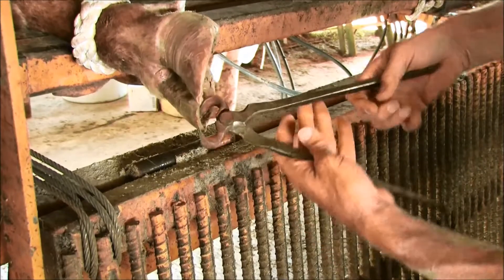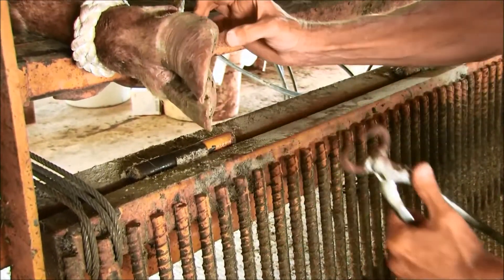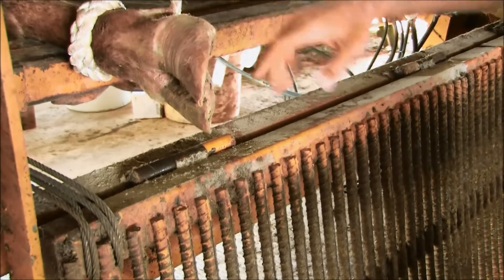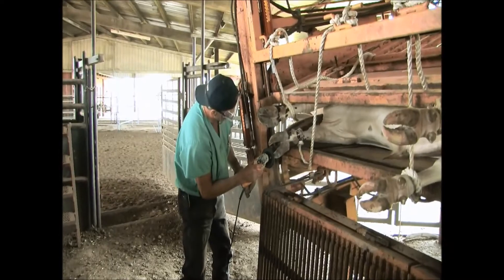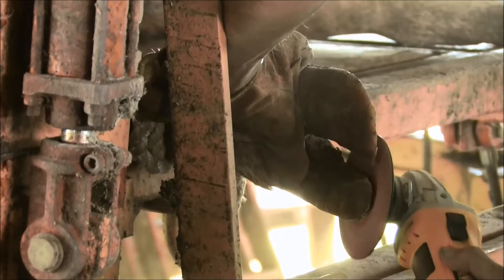Once a plan is set, the work begins. Toe clipping is first to give the bull solid arena grip and prevent heel wear caused by weight shift. An angle grinder is then used to smooth the foot surface.